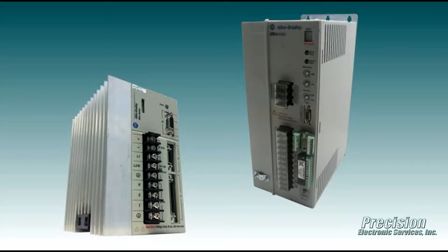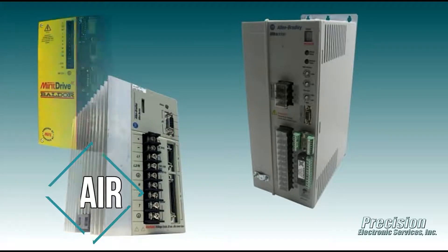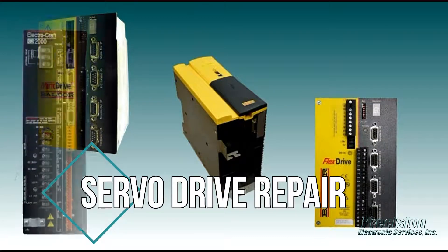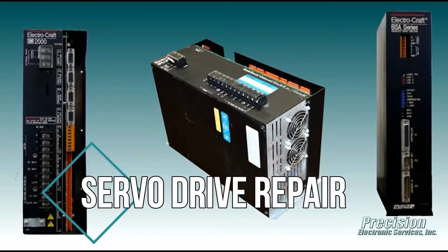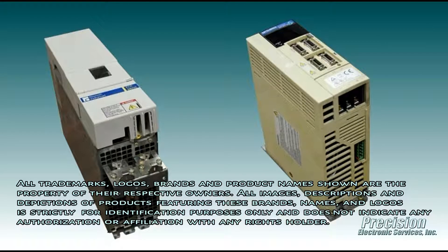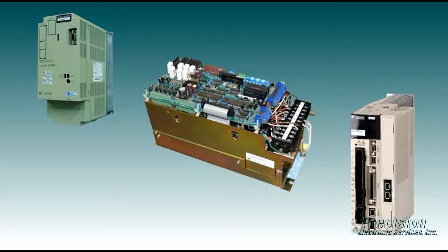Welcome to PES Video, featuring our capability for performing servo drive repair. Precision Electronic Services has been providing quality repair solutions for industries throughout the U.S. and abroad since 1985. Our many years of servicing servo products have allowed us to develop the necessary repair and testing procedures that ensure your repair is handled properly by our company.